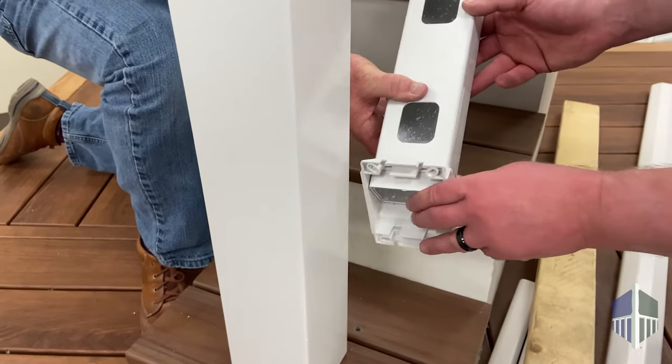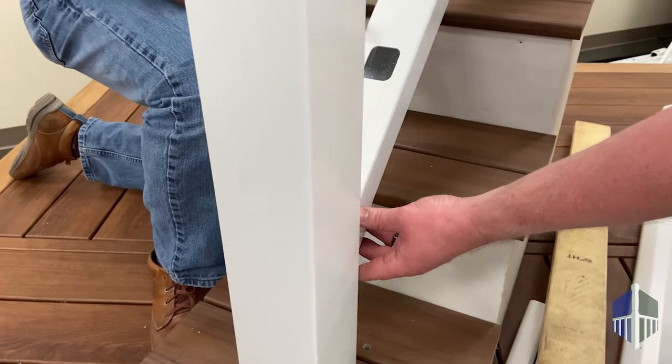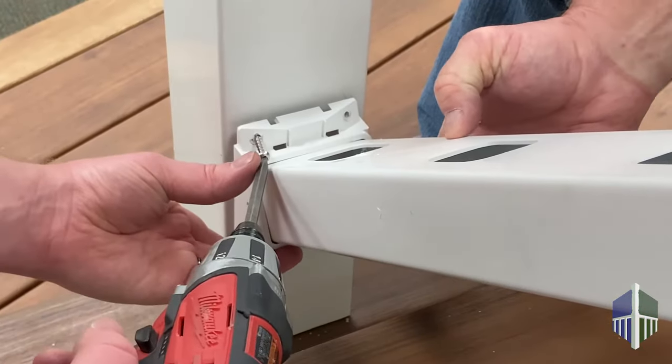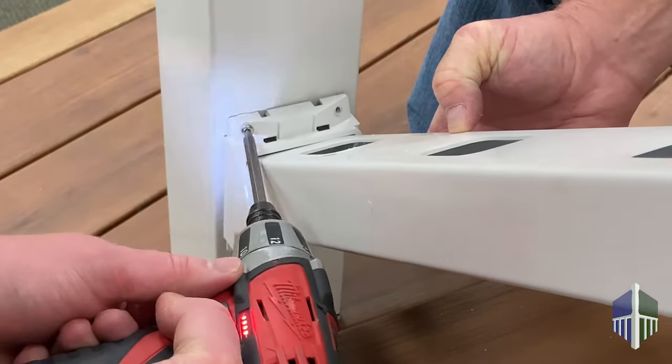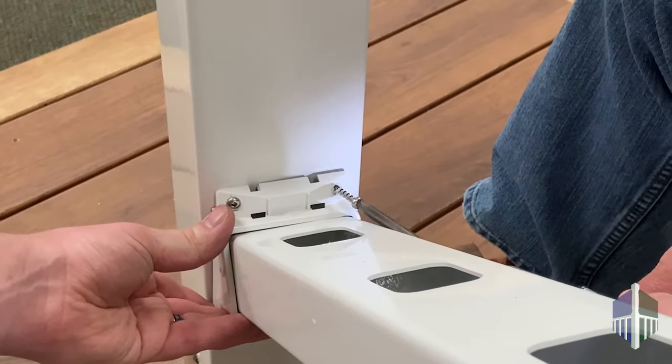To install, put the mounting brackets on each end of the bottom rail, line it up with the marks, and install using the included screws. Keep in mind that the screws go in on an angle, so you will need to position the brackets closer toward the edge of the post to compensate.